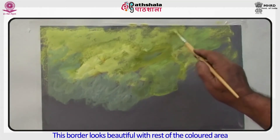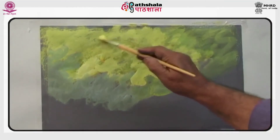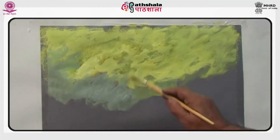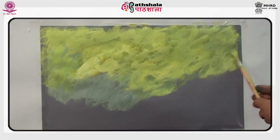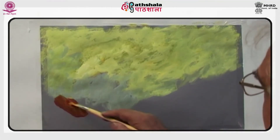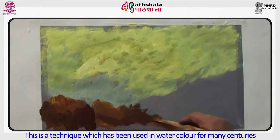This border looks beautiful with the rest of the colored area. Gauche is also called body color, but body color is wrongly used for all paintings done with gauche. Gauche was introduced in 1937, but before that the only way to produce opaque areas was by mixing white, which can produce tints of a color that are largely opaque. In actuality, it refers to the use of opaque colors for creating highlights or dense flat areas. This is a technique which has been used in watercolor for many centuries.